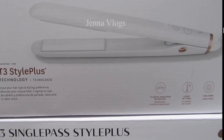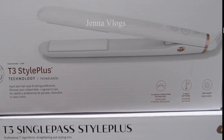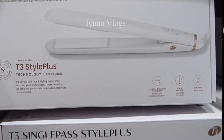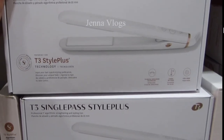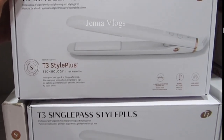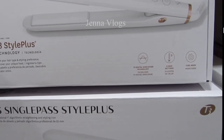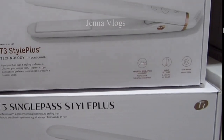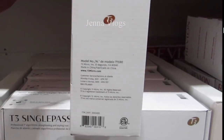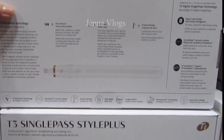The T3 has gloss ceramic plates with multiple heating settings and thermal touch technology with auto-voltage. They have multiple heat settings so you can adjust any level depending on your hair texture — whether you have coarse or fine hair.